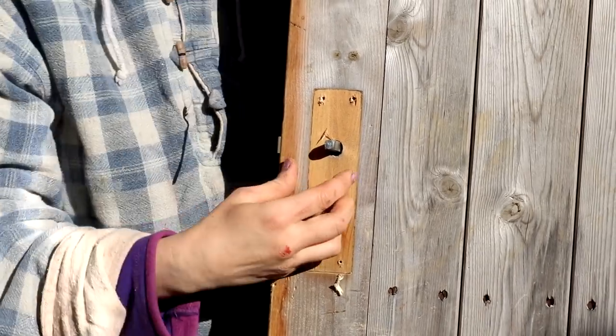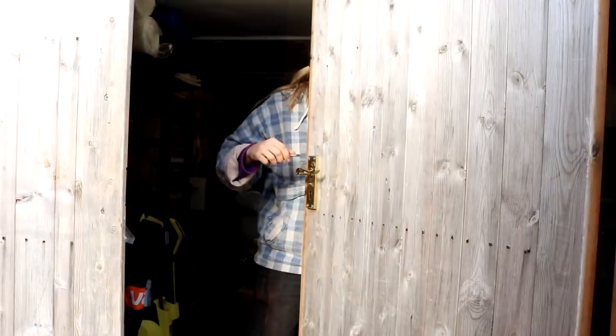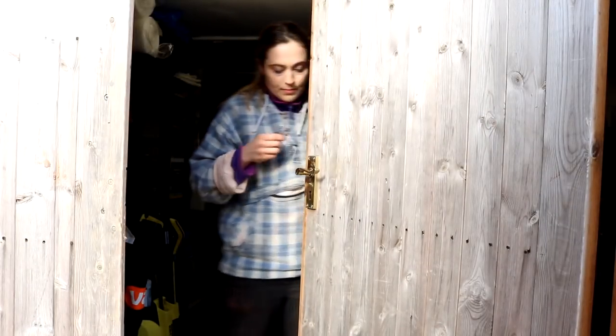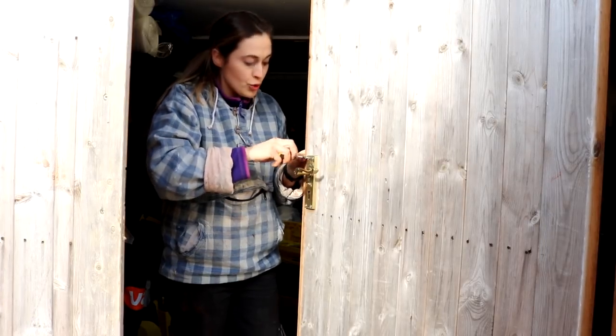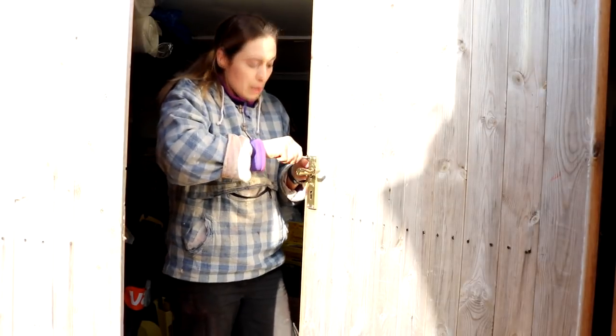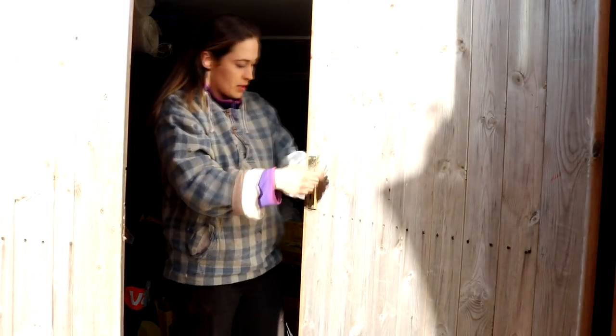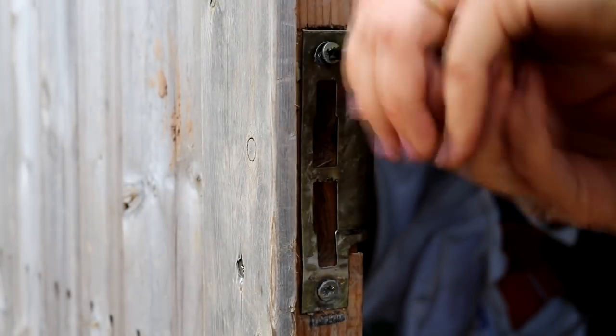Once the lock was in and the holes all lined up, I screwed back the faceplate, popped in the turning handle bar, and then screwed back the handle.